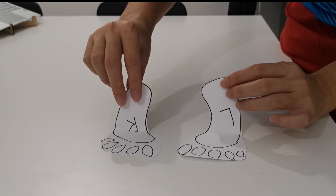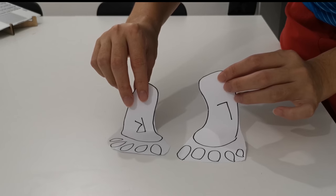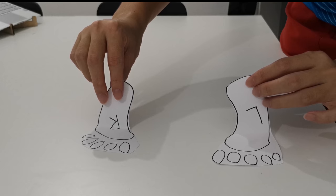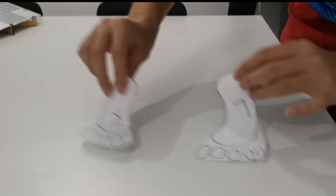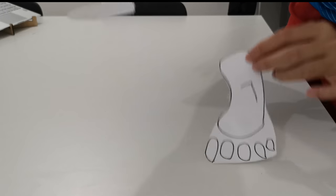A split step is a preparation move that you do just before you move for the shuttle. It looks something like this: you start at the ball of your feet and then you jump. Typically your feet end up wider, but not always — sometimes you can just do a small hop, and then when you're returning you do this and then you move.